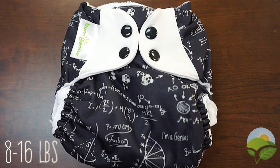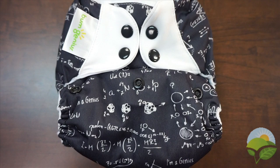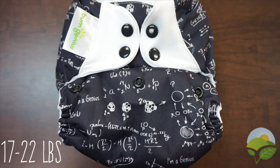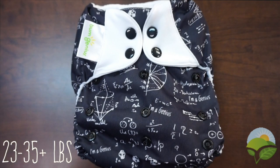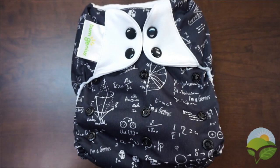The smallest setting fits from 8 to 16 pounds, keeping in mind that some 8 pound newborns may still be too small to fit in this size right away. The second setting fits from 17 to 22 pounds. The last and largest setting fits from 23 to 35 pounds.